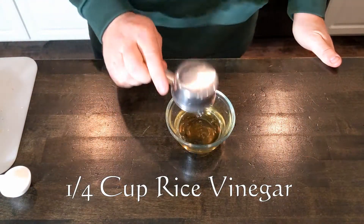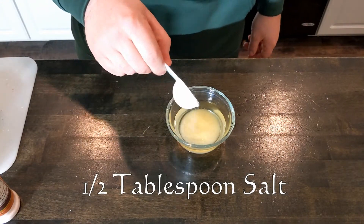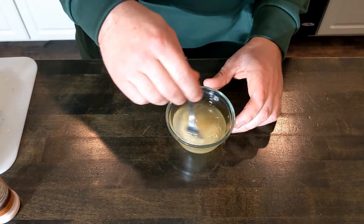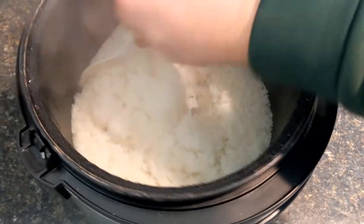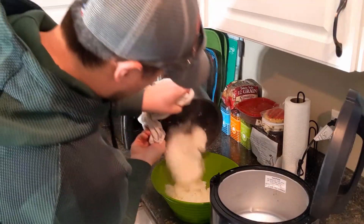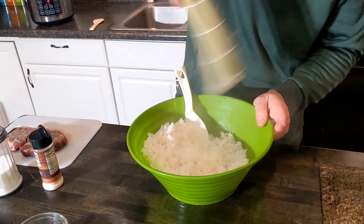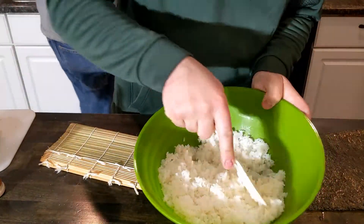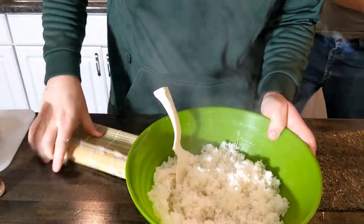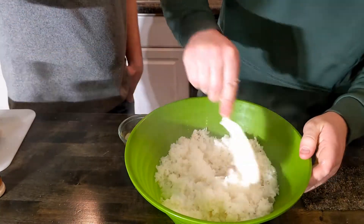Then we're making the sushi rice vinegar. Now this part is very important. You want to cool down the rice as quickly as possible using fanning and slicing techniques. If you have someone cooking with you, have them fan while you slice. We'll do this for about 10 minutes and then add the rice vinegar.